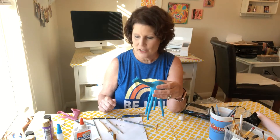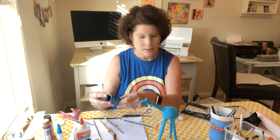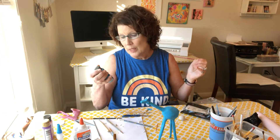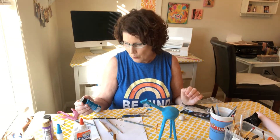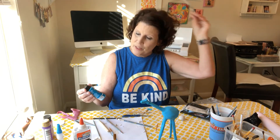I started with a really pretty color — let me put my glasses on — it's a turquoise kind of color called Island Blue, Azul Isla. It's an acrylic paint that works really well with air dry clay and dries really fast, so it's pretty easy to work with.